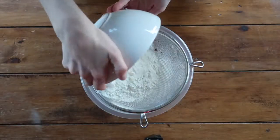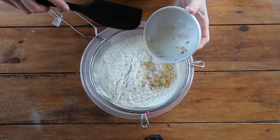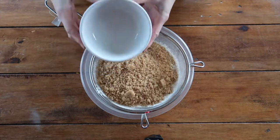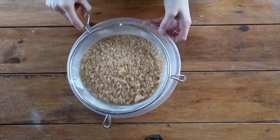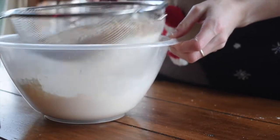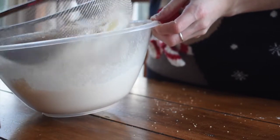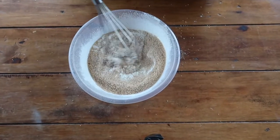First, as always, preheat your oven to 170 degrees Celsius in a fan oven, and sieve through all of your dry ingredients. I'm also going to sieve through the sugar because there can be some lumps on occasion, and it makes sure the mixture is nicely homogenous with no sticky awkward lumps.